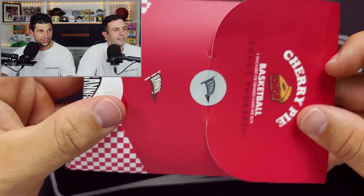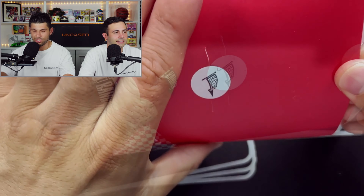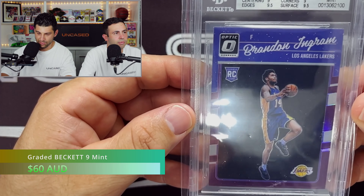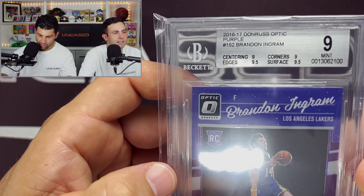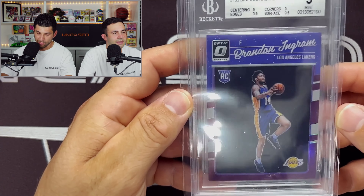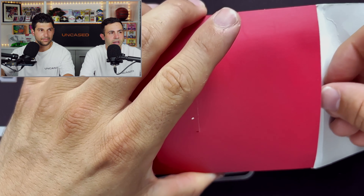On to number two. It is another Beckett — Brandon Ingram, Donruss Optic purple rookie, graded out of nine. Centering nine, corners nine, edges nine, surface nine and a half. Not too bad, it is his rookie year. Not too much to write home about this one. The backstory with these: normally they cost $75 a pop and the run is around 300 cards, with some real high-end cards in there and some not so high-end. These are all graded cards for a hundred bucks — definitely worth it.